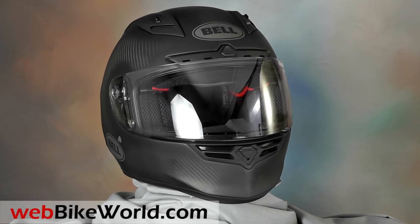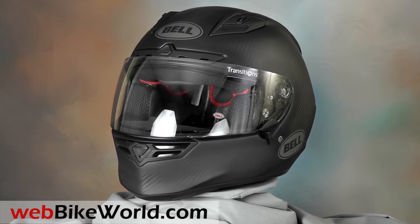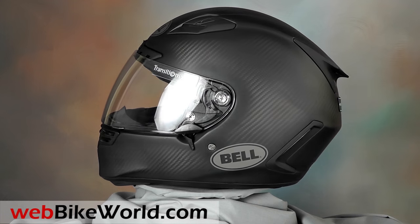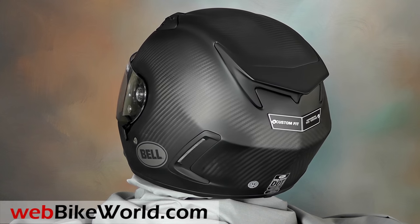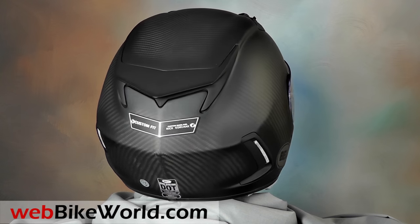Welcome to webbikeworld.com. Regular webbikeworld readers will remember the review of the custom fitted Bell Star helmet from 2015. That's the special program at Bell Helmets where they use a laser coordinate measuring machine to create a 3D model of your head and then build a carbon fiber Bell Star to fit.